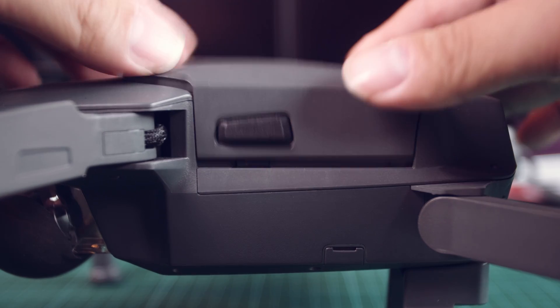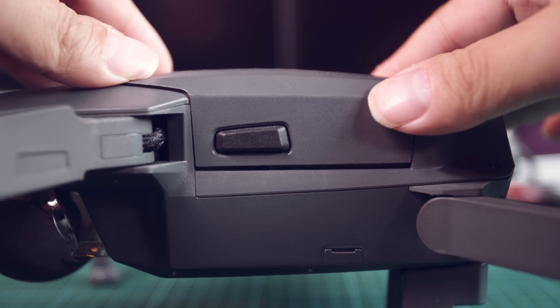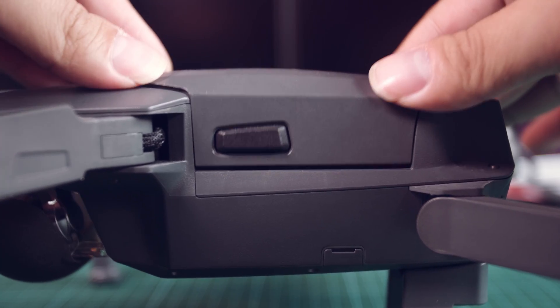Now I'm not really bothered by bloated batteries. However, now that the batteries are bloated, they can no longer fit properly in the drone. So in order to fix this problem, I'm going to poke a hole in the battery and release some of the gas that has built up inside. Without wasting any more time, let's get poking.